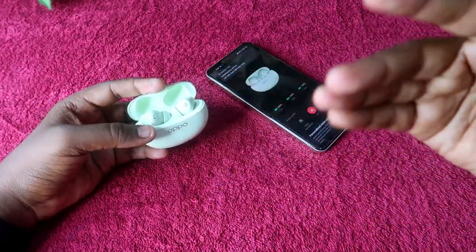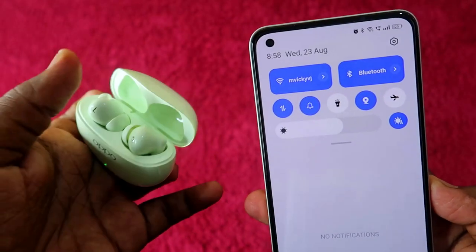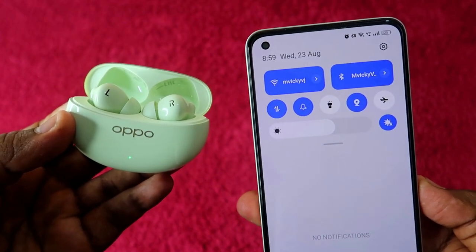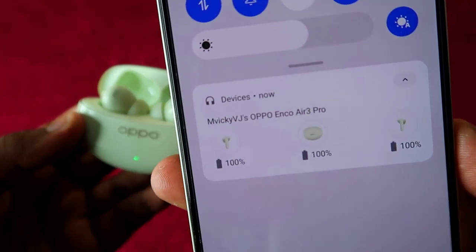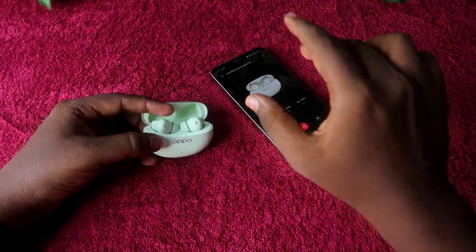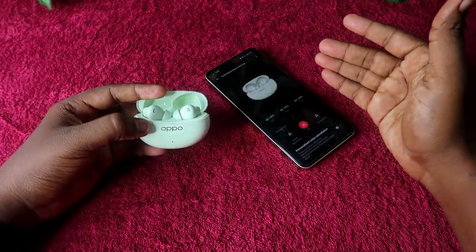There are multiple ways to check battery percentage. When you open the case door, you can see the case and earbuds battery in the notification panel via Google's fast pair support, or through the Hey Melody application.